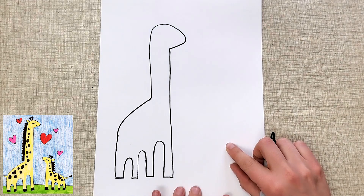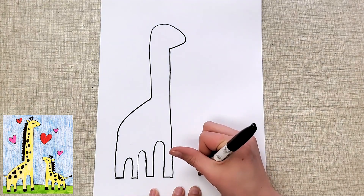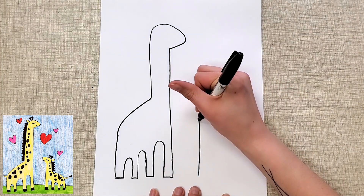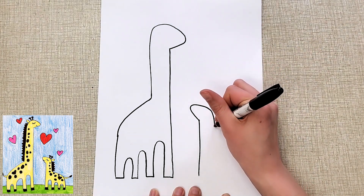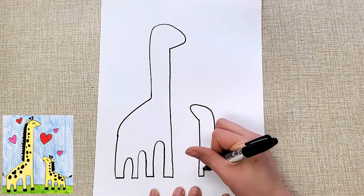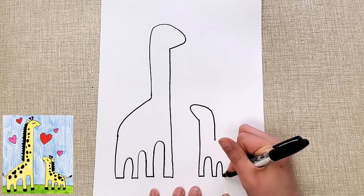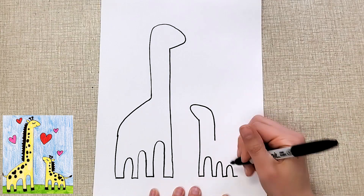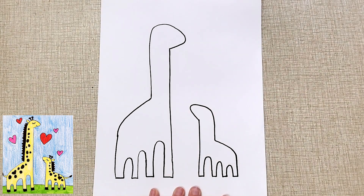Now I'm going to do the shape for the baby. Since the baby's facing the other way, it'll be over here. Go up just a little ways this time and stop. I like to have the little one looking up, so I'll go up and curve back like that, then go straight up and down just a little bit. Straight across, go up and over, straight across. A little bit shorter this time, curve. Straight across and one more that's even shorter. Then up and down and connect. So we've got the two shapes.